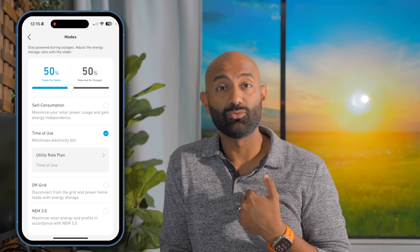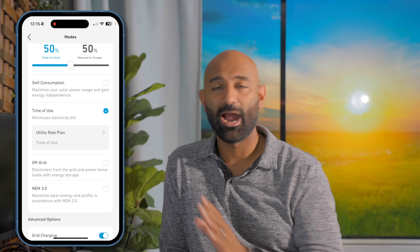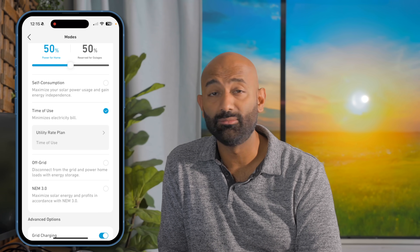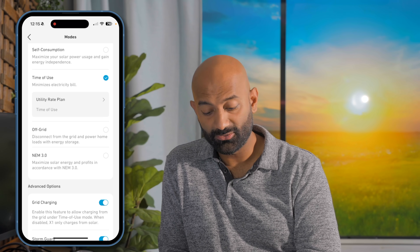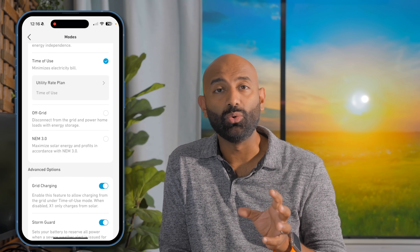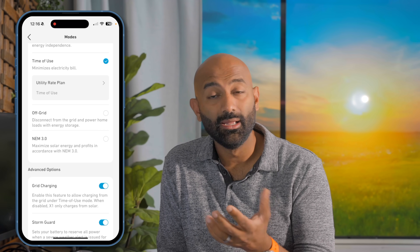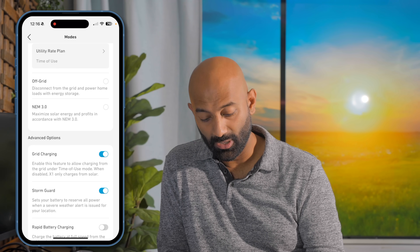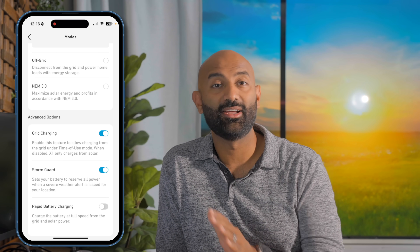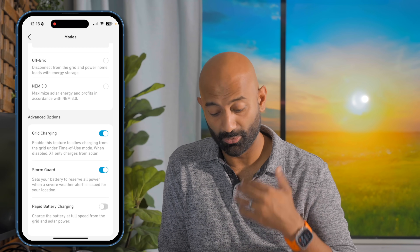In my house we have a mode called self-consumption — that's the top mode — meaning while there's charge, power the house until you reach a threshold and have zero grid demand. There's also off-grid mode where you can disconnect and run that way. NEM 3 is a really cool program to maximize your export for solar power — my parents have NEM 1, so they get good credits. And there's storm guard, which checks the local weather forecast and overrides all settings to have the battery fully charged and ready in the event of severe weather or predicted outages.